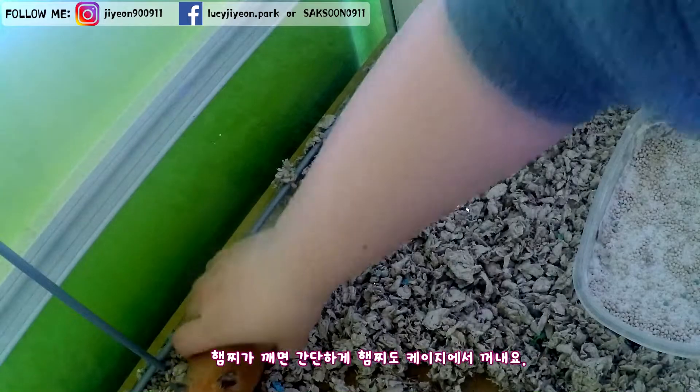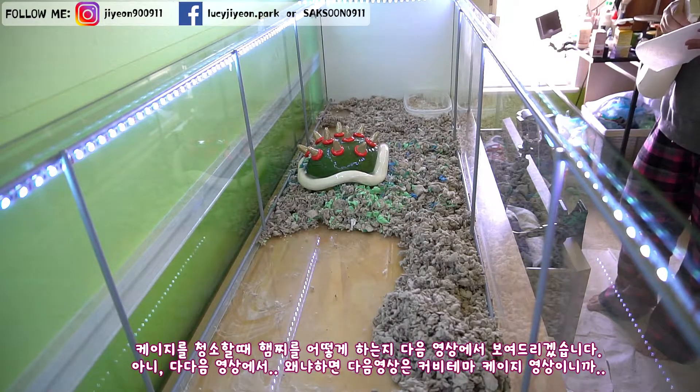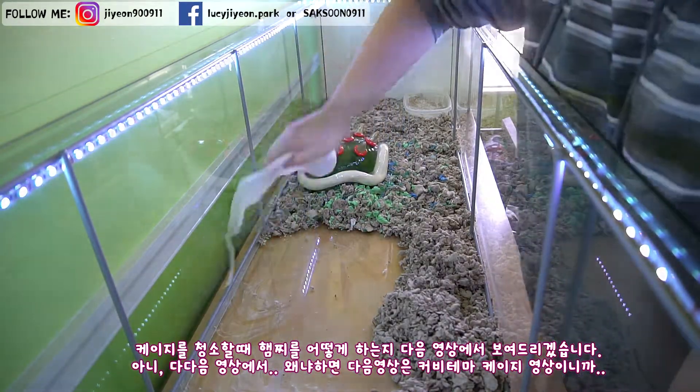When your hamster is awake, just simply remove your hamster from the cage. I will talk about what to do with my hamster when I clean the cage in the next next video, because next video is gonna be on the Kirby themed cage.